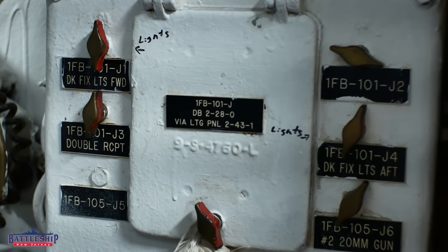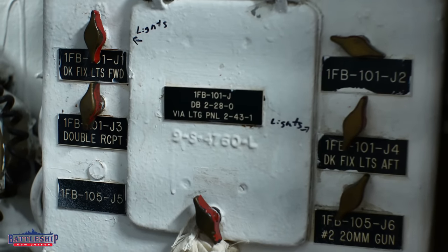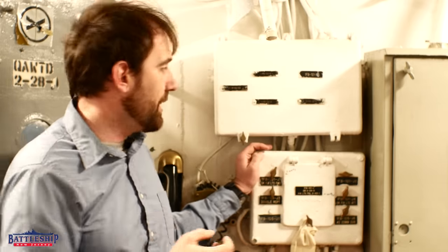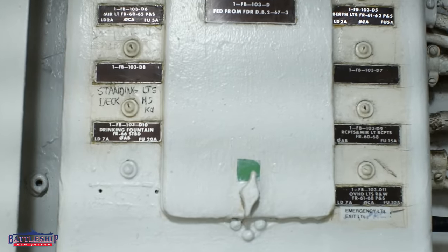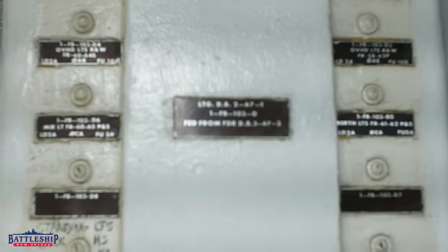This is the common type of light switch that you see in World War II and on most museum ships. In fact, many museum ships will remove these switches because they've got a set screw in them, so that people don't turn on and off the lights on the tour route.